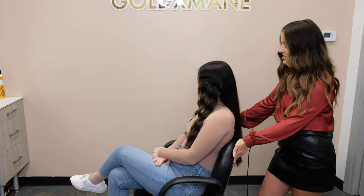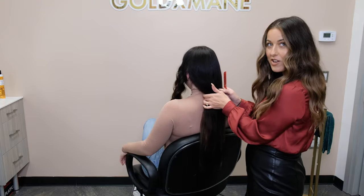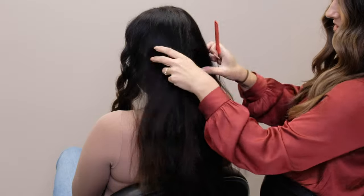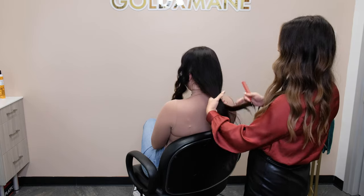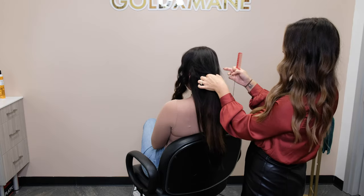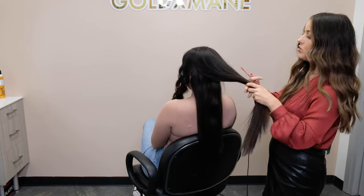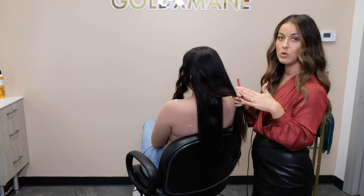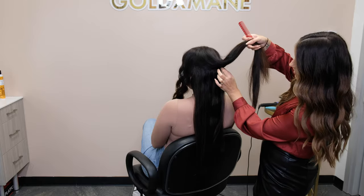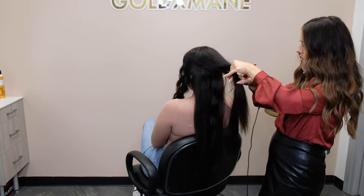I'm going to move on to the back. Something you don't know about Deb — Deb has a little secret. She has some wonderful hand-tied extensions. I mentioned it because you're going to see them anyway — I'm just going to take this and split it in half. I'm going to do two sections again; we want larger sections with this technique. So I'm splitting the back of her hair into two sections and I'm going to drop down pretty much all of her extensions.